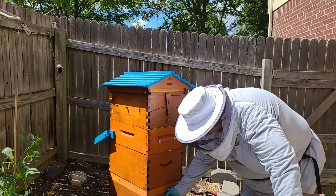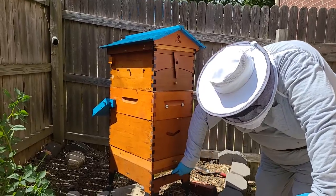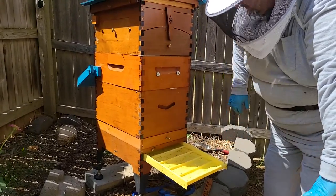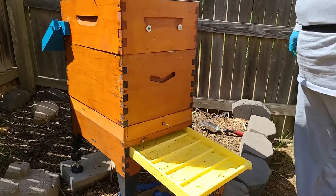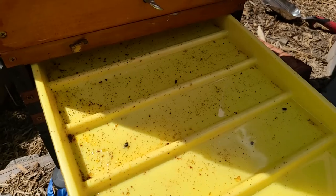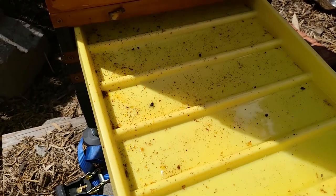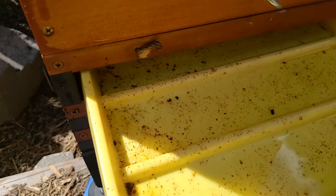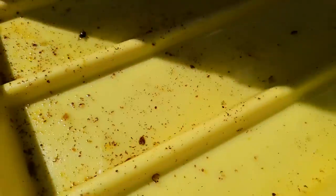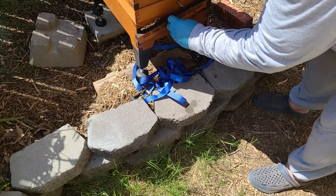Okay, now let's come over here and look at the tray. There are a few varroa in there, but the majority of the stuff in there is just junk from inside the hive. I do see some small hive beetles — black things here — but there are very few varroa. That's a good sign, so we're well on our way to getting everything satisfied and back to normal.